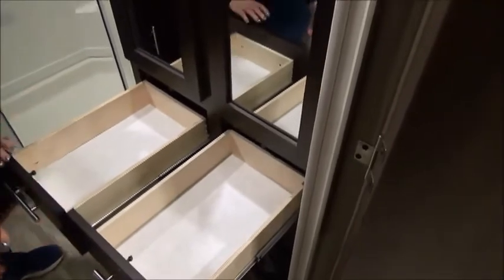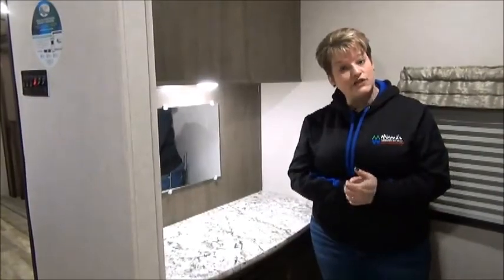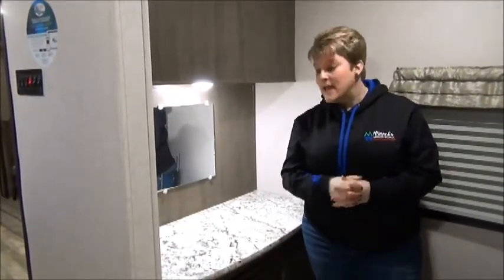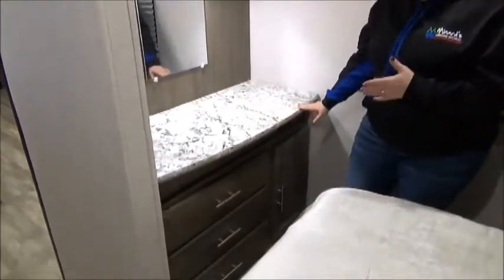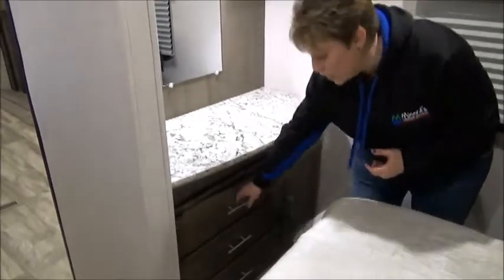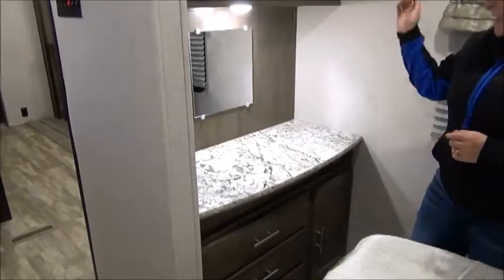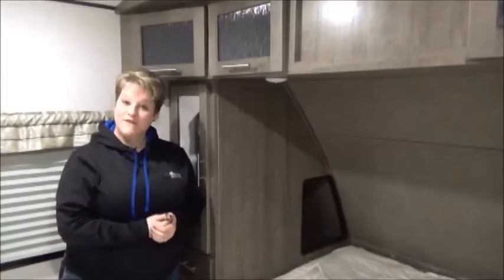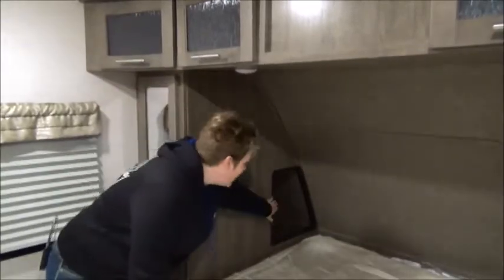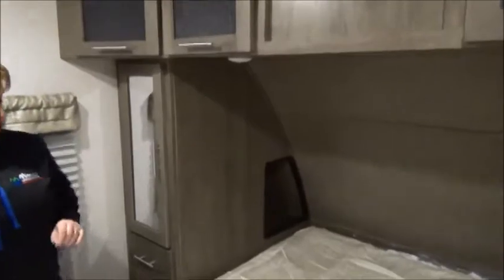Four drawers all on full extension metal drawer glides. At the front of the trailer in the Surveyer 285 IKLE master bedroom — it is fantastic. At the foot of the bed there's a little vanity with a chest of drawers below — three nice size drawers, again all on full extension drawer glides, with a little mirror. A cabinet on the side for extra storage. The Surveyer features a 60 by 80 queen size residential bed, with nice little cutouts on the back on either side for nightstands, and storage right across the top.